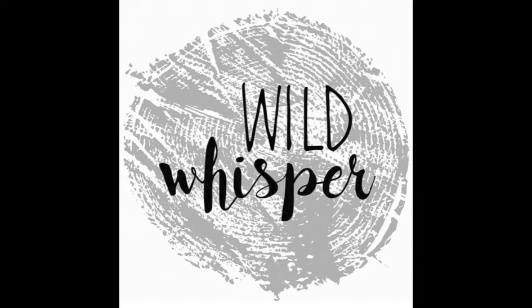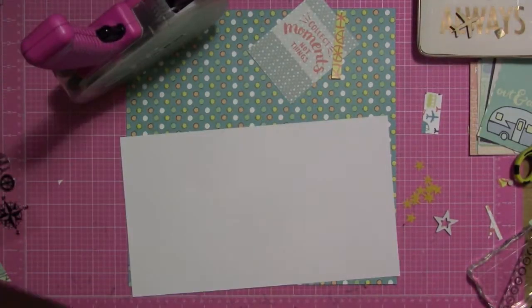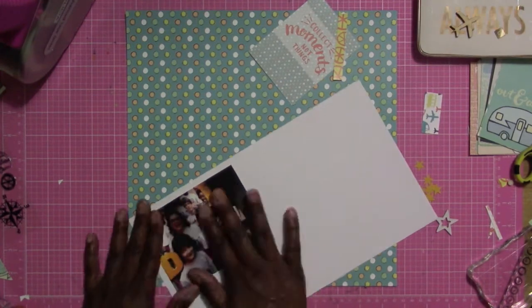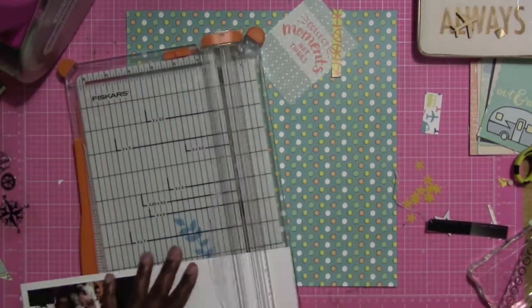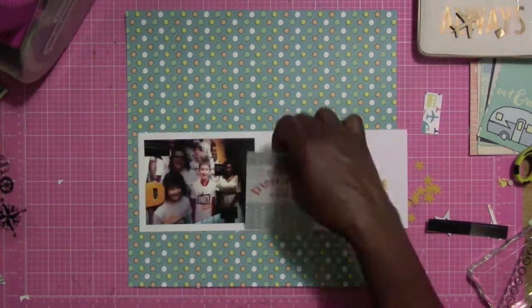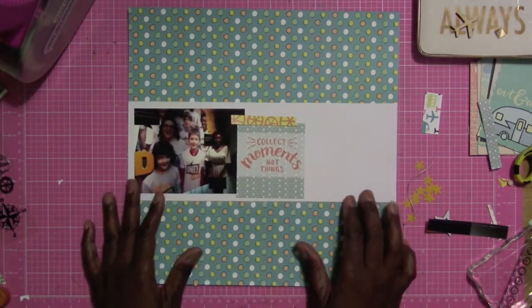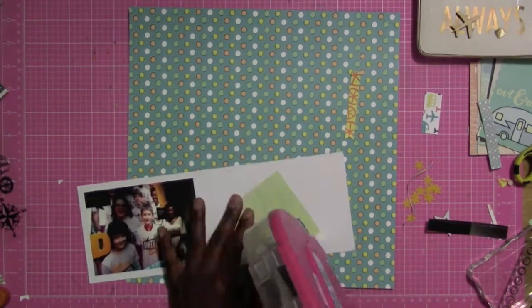Hi everybody, this is Felicia and I am working on a layout today for the Wild Whistler's design team. I am using the Out and About collection — this is actually my third layout with this collection. It's really pretty and very easy to mix and match the papers. I was also able to take one of the papers and use it as a partial embellishment by cutting out circles, which you'll see later in the video.